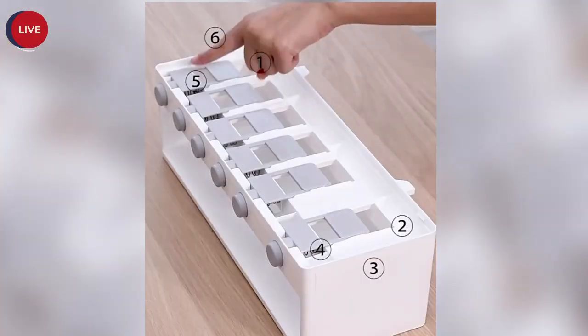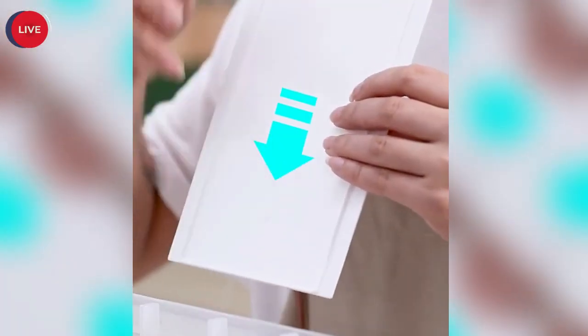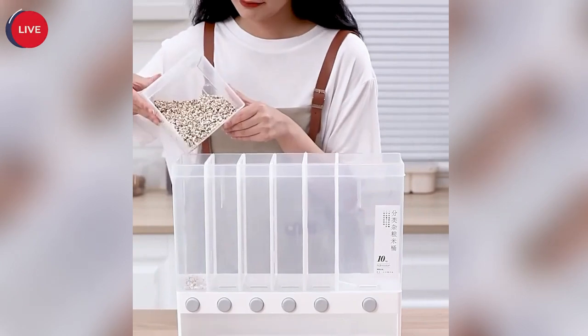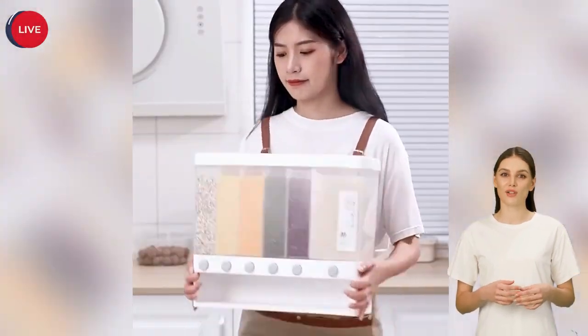This food storage box has six grids. You can put different types of dry foods, healthy grains, and dried fruit foods. You can get different looks and experiences using this storage box.